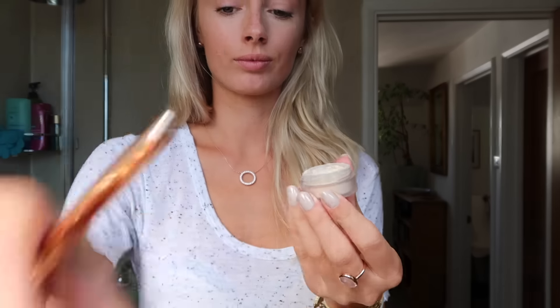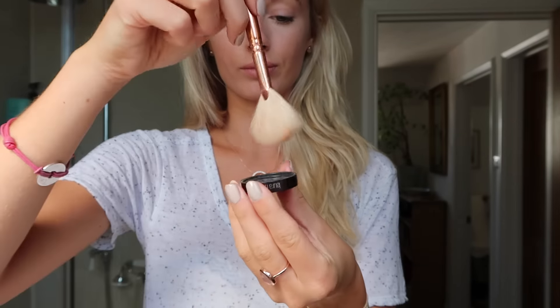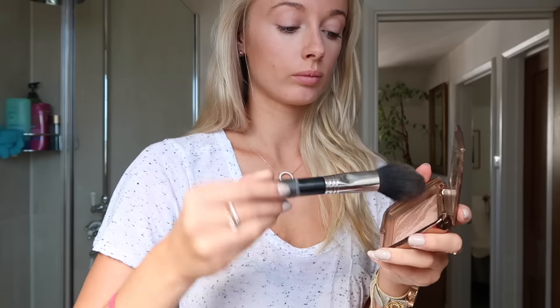I've used the concealer mostly on my chin, but whatever was left on the Beauty Blender I've just used to highlight around my nose. Then I'm going in with Laura Mercier's loose powder — oops, there it goes on the floor — and I'm using my Zoeva fan brush to just very lightly wash this over my face. It sets my makeup and keeps me looking shine free.